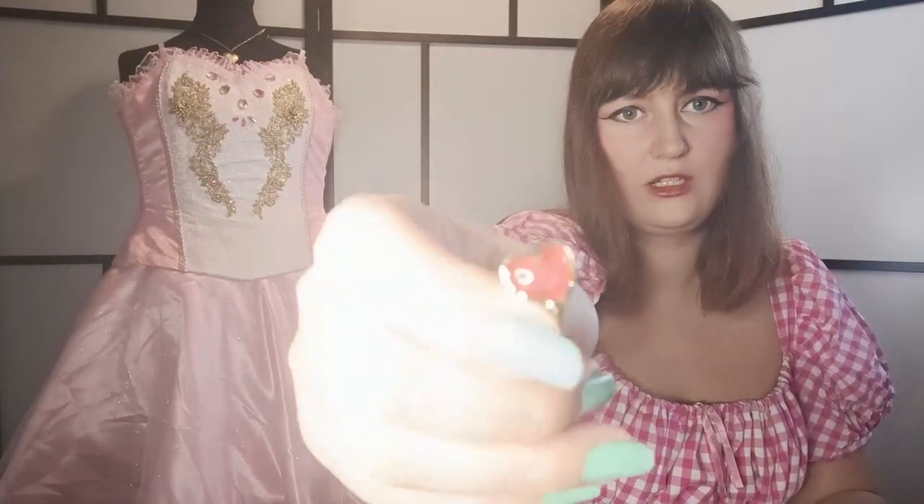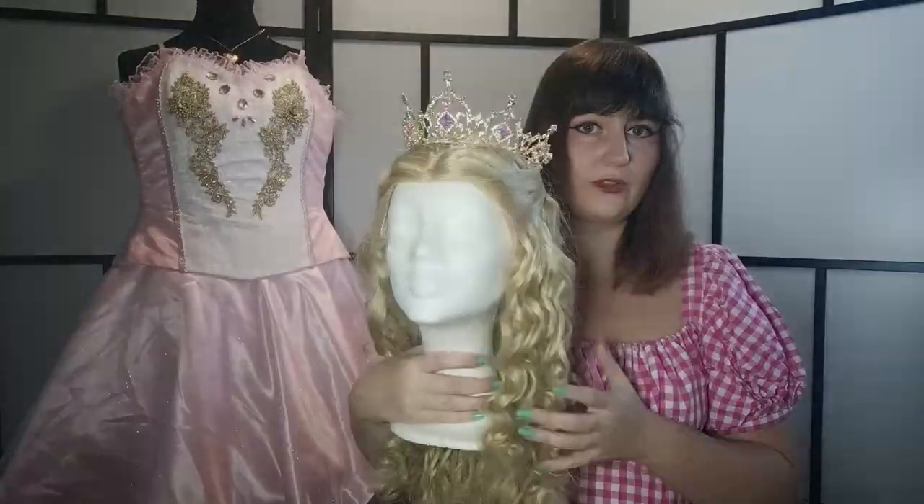Then I bought small earrings for the cosplay. I don't have piercings so I always use clip-ons, but they were just small heart earrings — kind of cute, I just wanted to add a little bit to the cosplay.